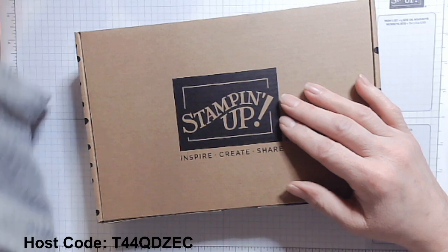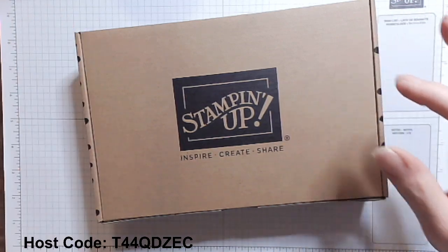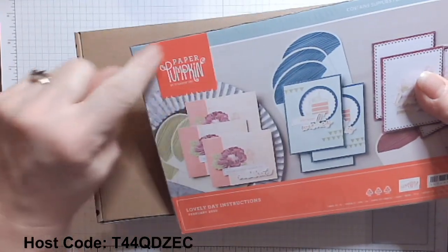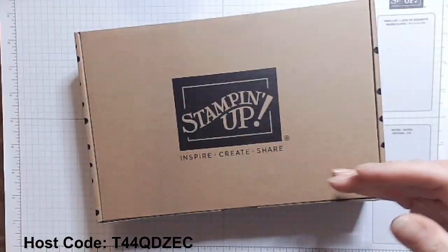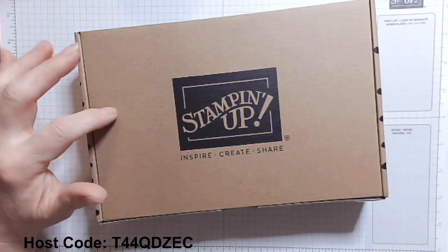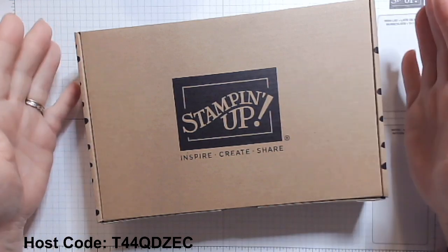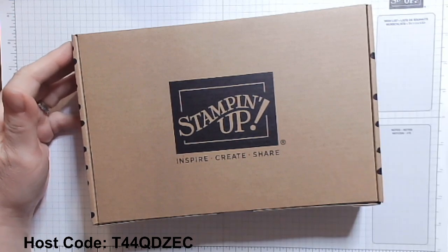Now, I need to let you know something. When it comes to Stampin' Up's Paper Pumpkin kits — you'll know them from the little red Paper Pumpkin tag on all of their kits — these are online exclusive products, just like some of the other online exclusives that Stampin' Up is coming out with. And they are fabulous.